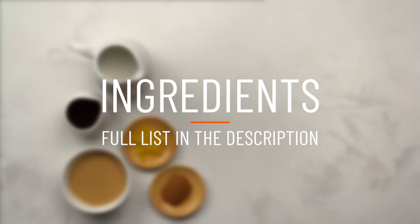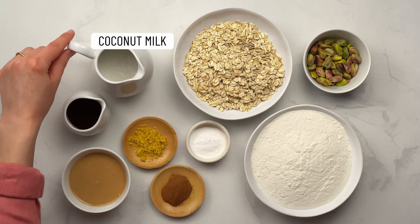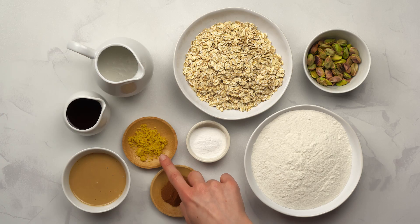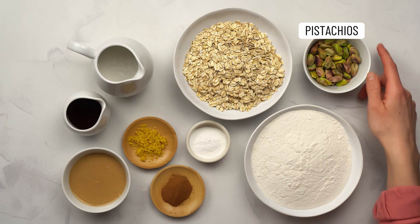Here's what we'll need: tahini, maple syrup, coconut milk drink, lemon zest, cinnamon, baking powder, oats, rice flour, and pistachios.